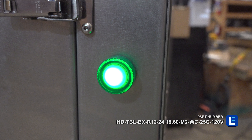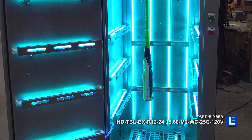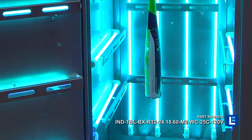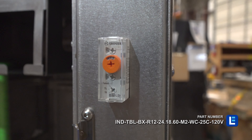An indicator light turns on, notifying the operator of ongoing sanitation. Multiple UV cabinets can be purchased to clean several bats at the same time. Operators may access an external timer on the cabinet to ensure the recommended duration of exposure is met every session.